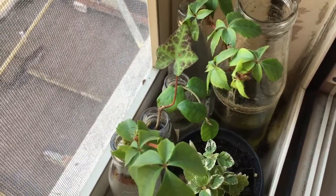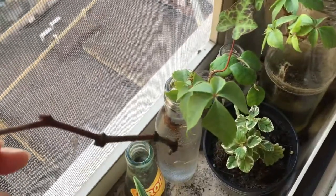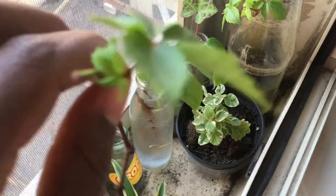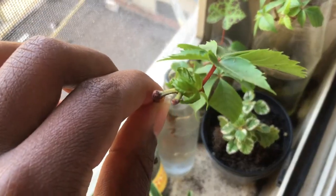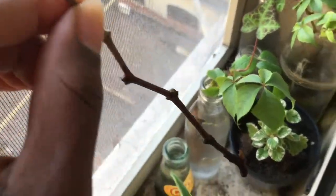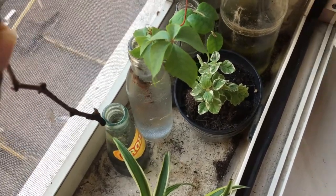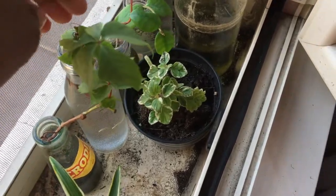I clipped one vine and then cut it into smaller parts to propagate it. On this one, the leaves are growing here — I think these leaves were already here, but you can see there are new leaves growing too. It's not really growing a root system yet, but I'll show you the other two that had more leaves on them.